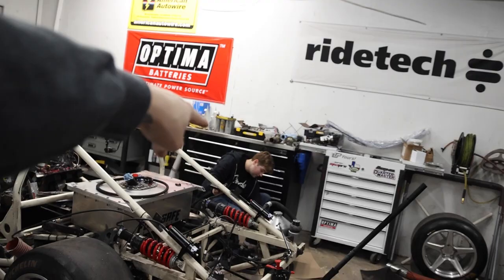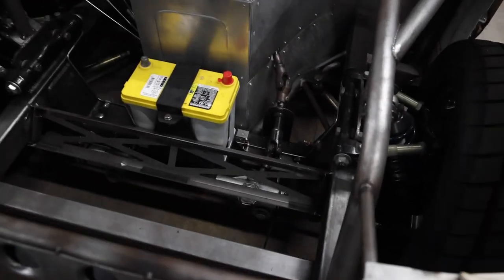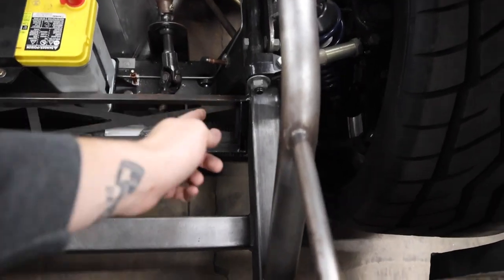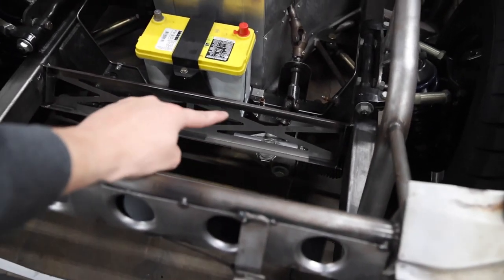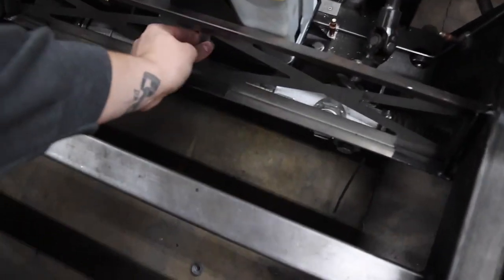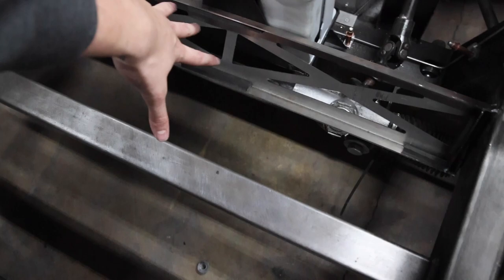Now that you guys have an idea of where I'm at in the truck, I wanted to show you exactly how I'm mounting the Be Cool radiator. I had my friend Logan — who's over there 3D scanning Mike's car right now — design up in CAD this cradle, which is welded to the inside of each frame rail. You can see it has some material taken out of it to make it lighter and look cool.